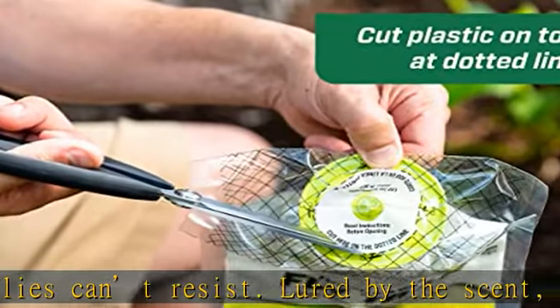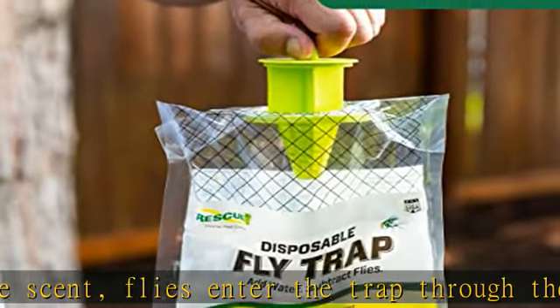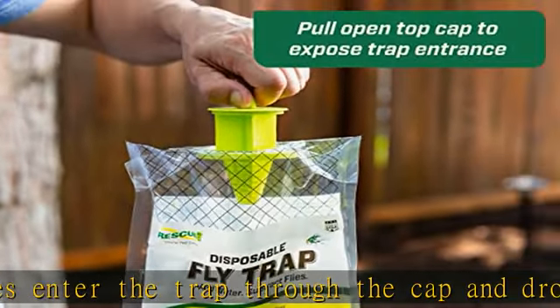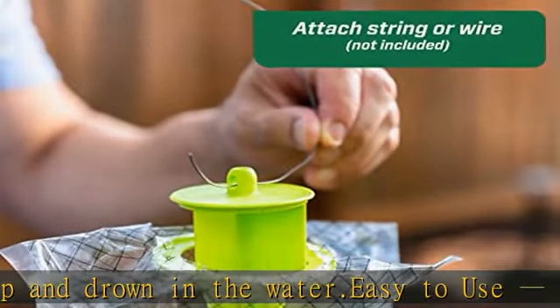Made in the USA. At RESCUE!, our goal is to design and manufacture the safest and most effective pest control solutions available. We proudly manufacture our products in the USA. See more product details in the description to get this product today at the best price.